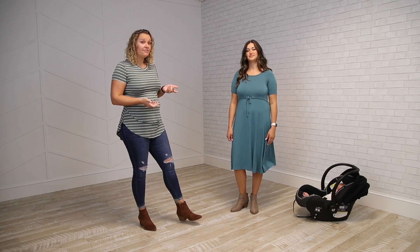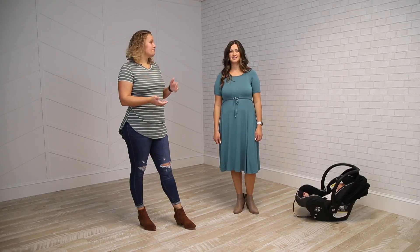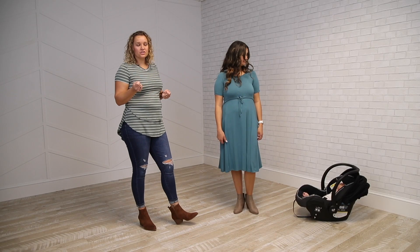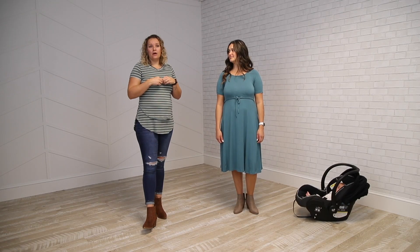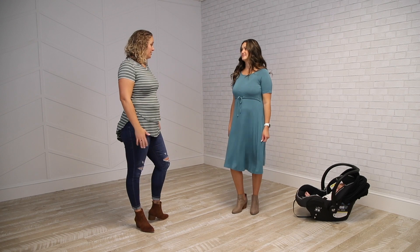Natalia here is about 5'8", about 160 pounds, and a 36D, and she generally wears a medium. I recommend you take a look at our size chart on the page right here and take a tape measure if you have it and measure around the widest point of your bust — it will recommend a good size for you.